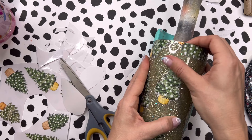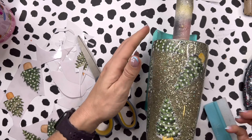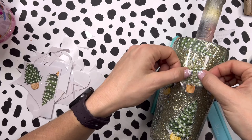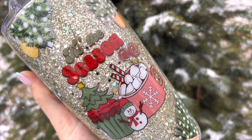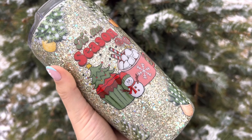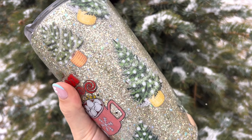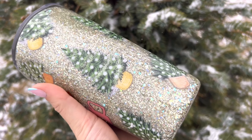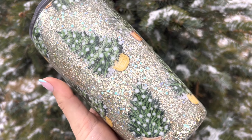I'm going to go around and place these trees all over the tumbler, filling in as much space as I possibly can. Once I've got these on we are pretty much done. I'm going to add my final two coats of epoxy and this cup will be all finished. Here is the final result — super super simple, super beginner friendly. If you are looking to get some Christmas designs out quickly or just want something easy without any pressure, this is perfect for you.